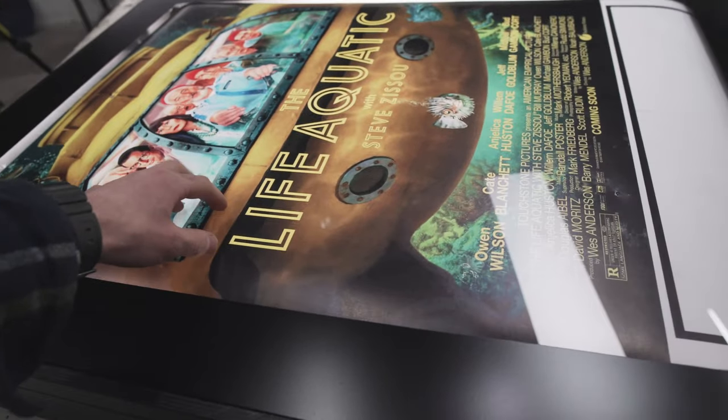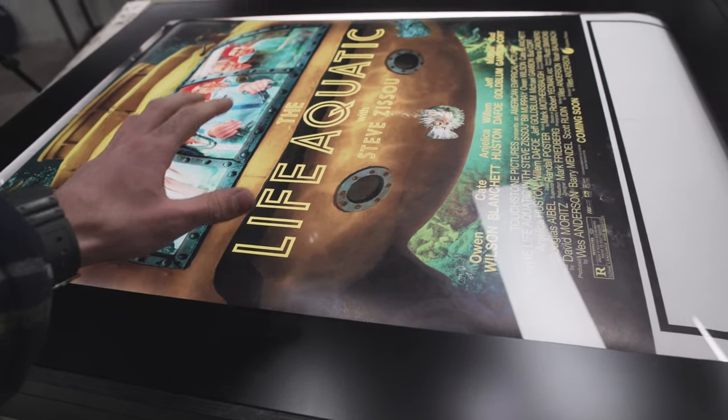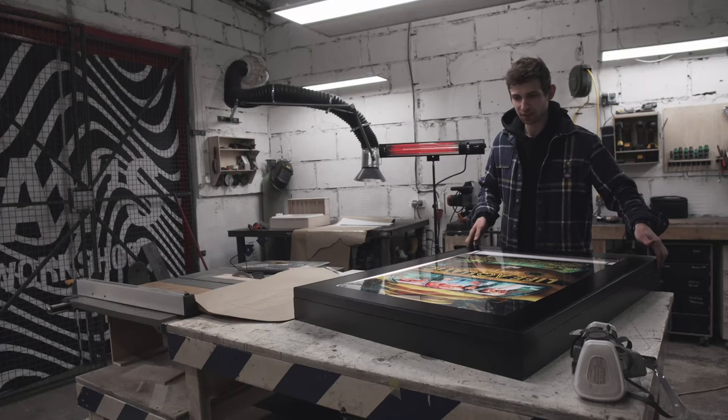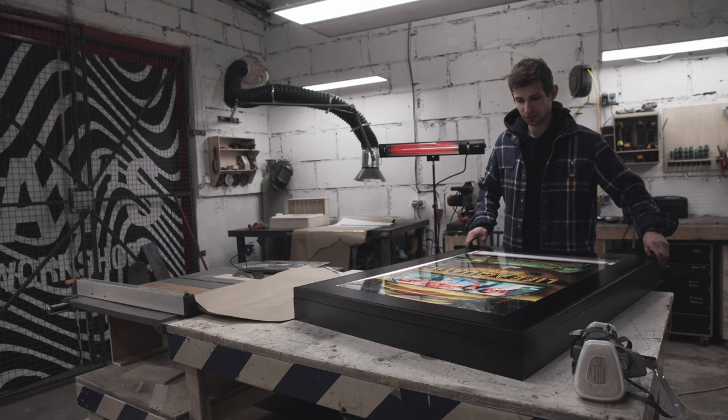It looks so nice! I'm so happy. The paper is actually sticking to the plexiglass because of static and it looks so good. I need to hang it on the wall — I'm gonna put the hinges and all the rest after I mount it on the wall.